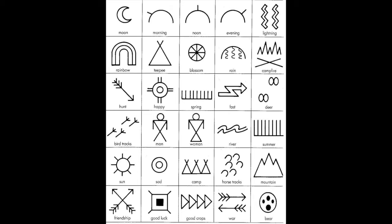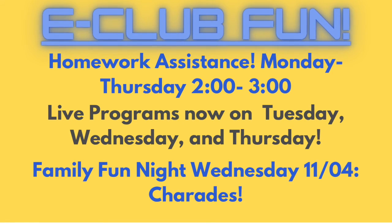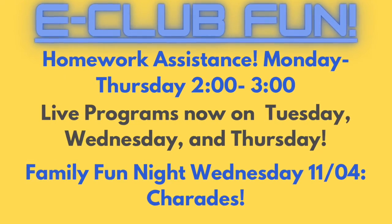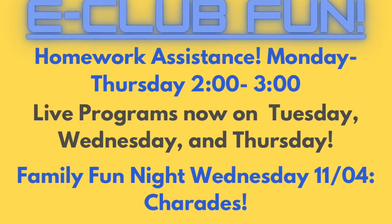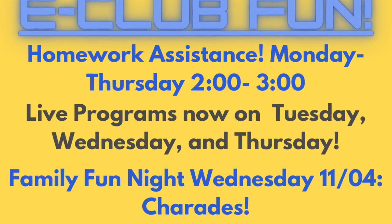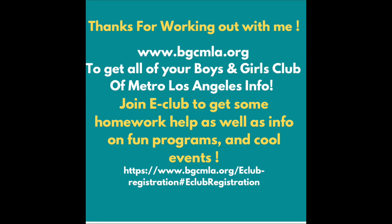Here is a list of symbols that you can add on to your Buffalo Hides. Feel free to add some of these symbols and also look up what they mean — maybe even write a story using all the symbols that we have here. Thank you guys for joining us today. Real quick about our E-Club: if you want to join us to get homework help, we still do that Monday through Thursday from 2 to 3 o'clock. Now on Tuesdays, Wednesdays, and Thursdays we'll actually start doing our live content again. For Family Fun Night on Wednesdays, this week we're actually going to be doing charades. Feel free to join us and we're going to have a lot of fun. Thank you guys for joining me today — have a great day and a great week, and I will see you all next time.